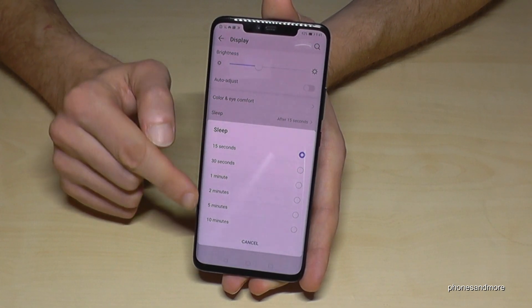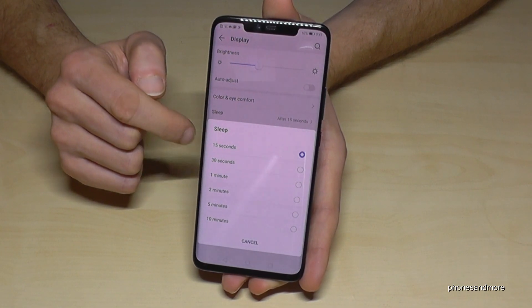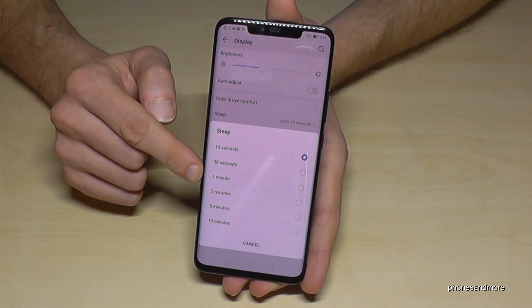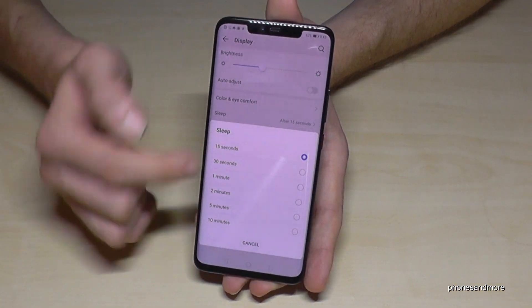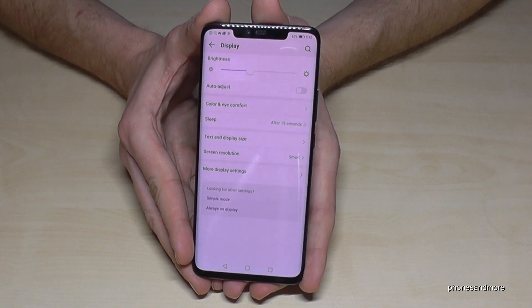Now you can set the time for when the screen timeout should occur. Normally 30 seconds or 1 minute is fine. Just tap on the time you want — I'll choose 15 seconds. And yeah, that's it.